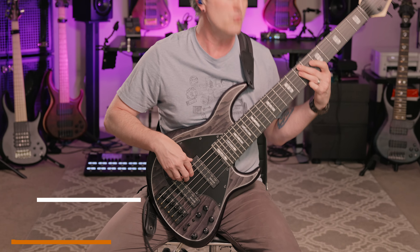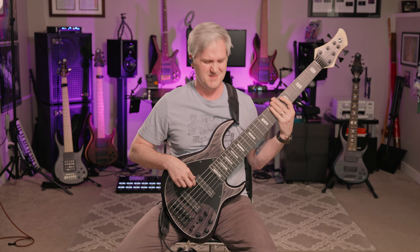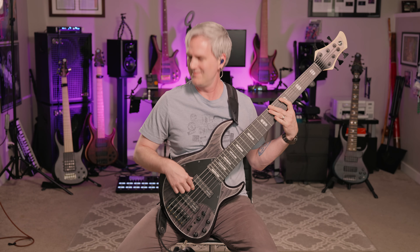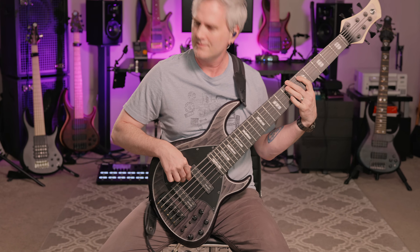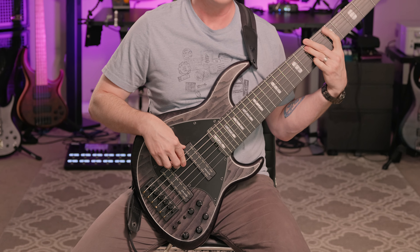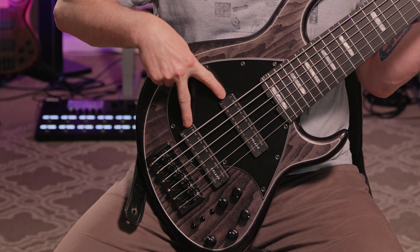Retail price for this is $3,650 U.S. dollars. At that price, it punches two times above its weight, easily. It's about 10 pounds even, so for a six-string it's relatively light — I've had sixes that weigh as much as 13 pounds, and most of the sixes I've owned have been about 10.5 to 11 pounds. So 10 pounds is relatively light, and as you can see, it balances very well on a strap.